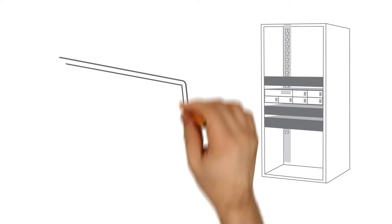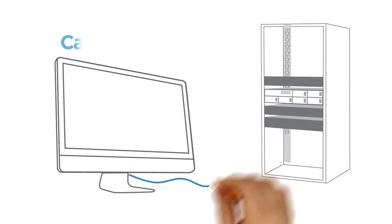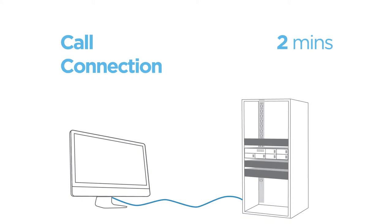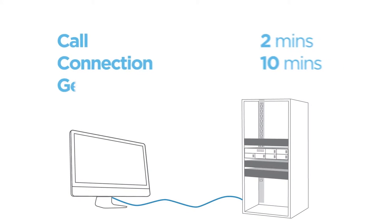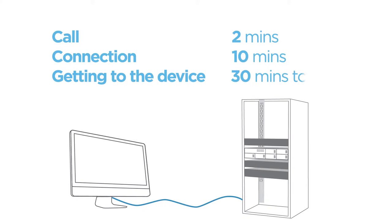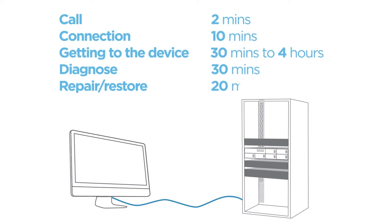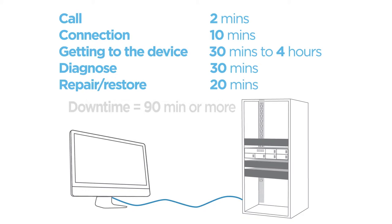Let's look at a typical event in a data center. You receive a call about an application not working. You try to connect the device through the network, but it's not responding. You need to get to the device, but it may not be nearby. You may need to find an experienced person on site. When they get to the device, they need to diagnose what has happened, then perform repair-restore functions. At the end of that process, you are up and running again.